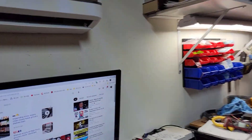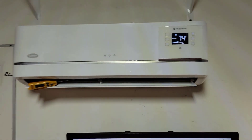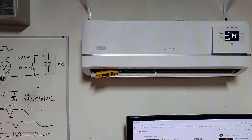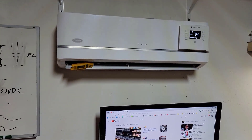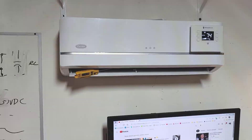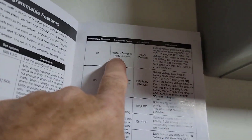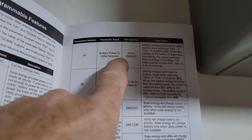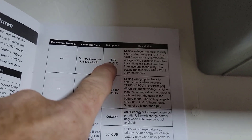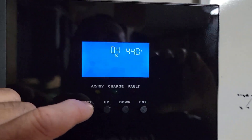I ran about half an hour — it's 5:27 now and it was about 5:00 when I turned it on. I'd hope to get more than that out of the battery. I might do one more test after solar charges it up, maybe tomorrow when I get home from work. Looking at the parameters: parameter 4 is the battery-to-utility set point — default is 46V but it was actually set at 44V. So that explains that mystery.